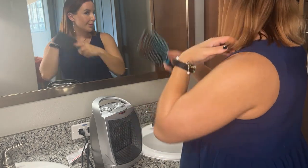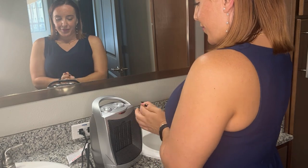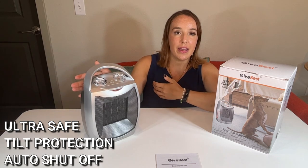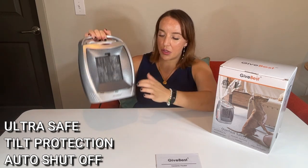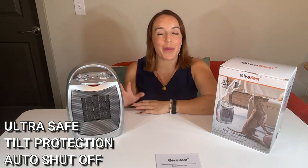I think the coolest aspect of the Give Best heater is that it is ultra, ultra safe. It has tilt protection, so if your kids come by or your pet comes by or something happens and it knocks over your heater, you don't have to worry. It's going to automatically shut off. Say something comes by and tilts this heater — as soon as it goes like this, it automatically shuts off. There's a sensor on the bottom that detects if this tilts back or forward too far, and it's going to automatically shut off so you don't have to worry about your heater falling over and something horrible happening.